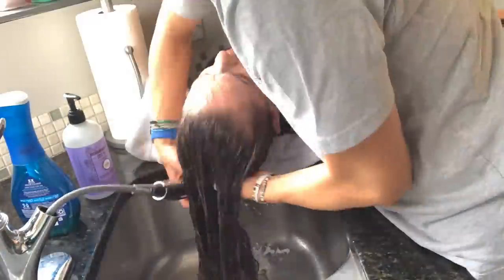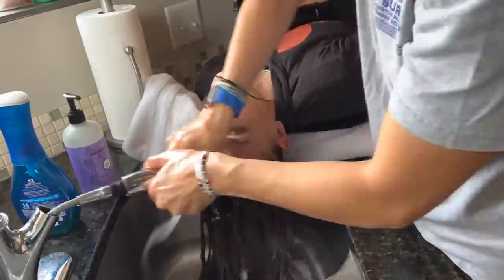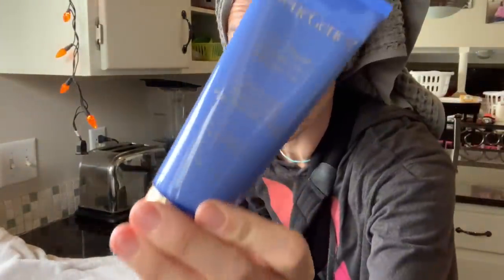Becky said my hair needed to be cleaned - it's like five days of grease - so she's gonna wash it.